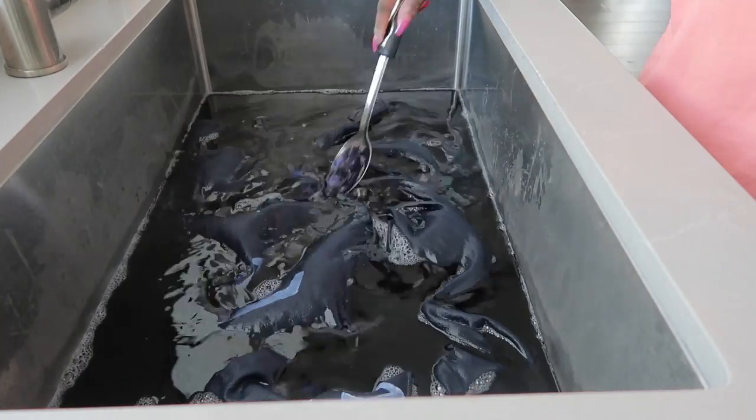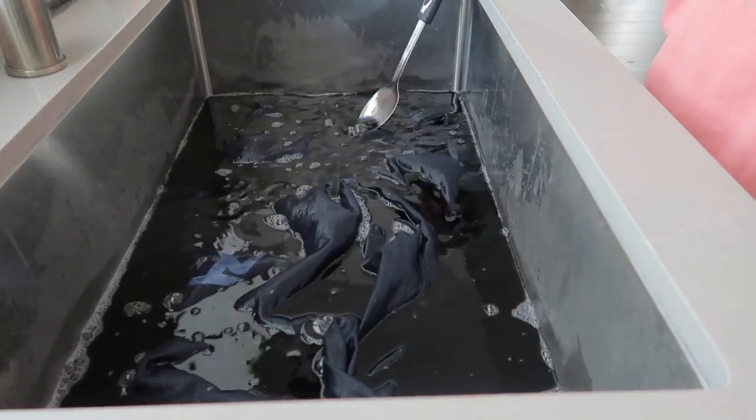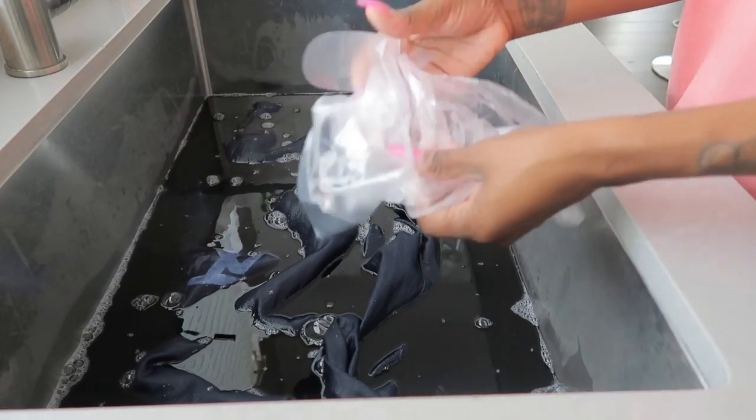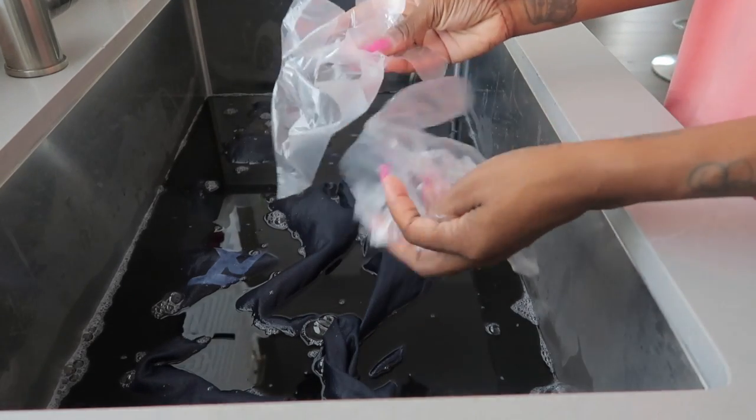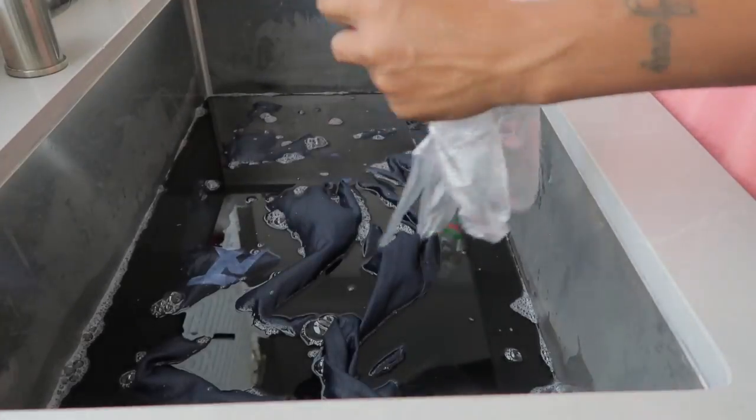It has been 30 minutes. I'm going to mix this up just a tad bit more to give it another push. Now I am going to put on some gloves — you want to make sure you have some gloves because you do not want this dye on your hands.